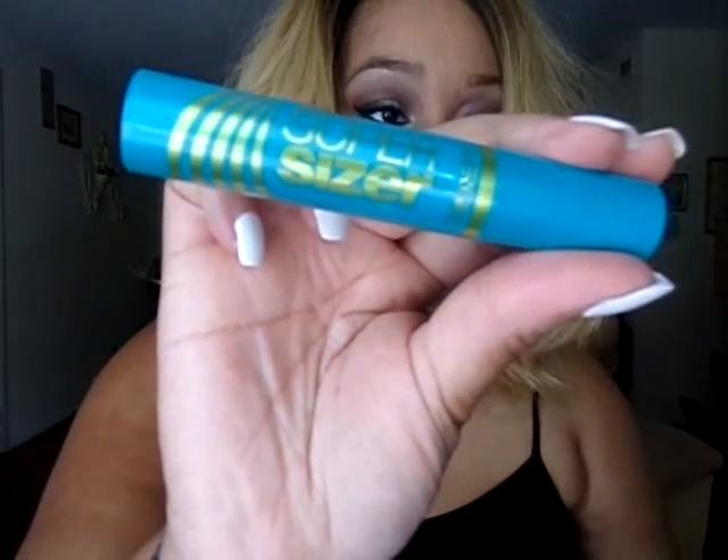As far as mascara — I'm not going in any order — I use the CoverGirl Super Sizer Mascara on my eyelashes.